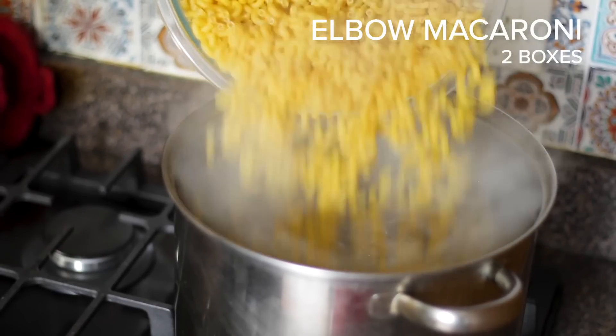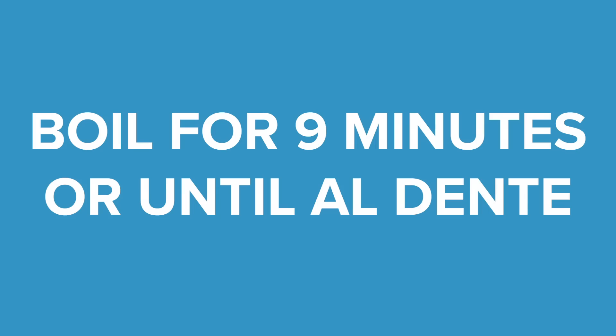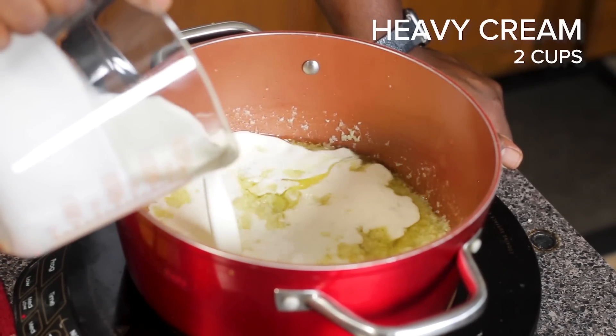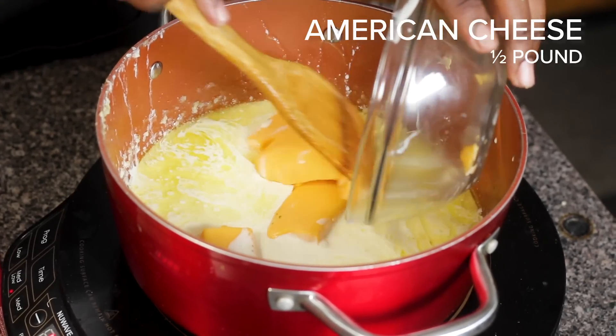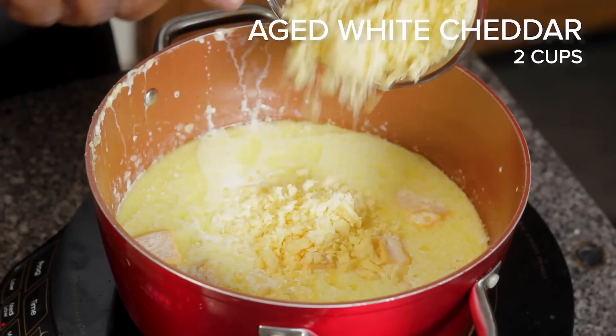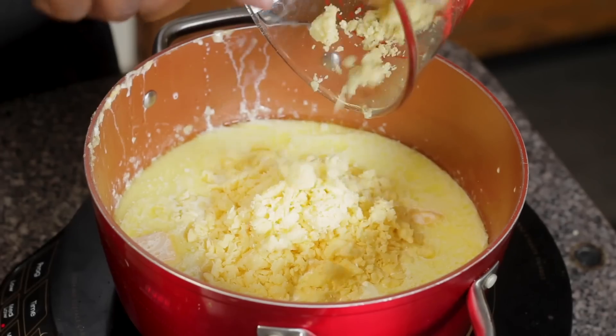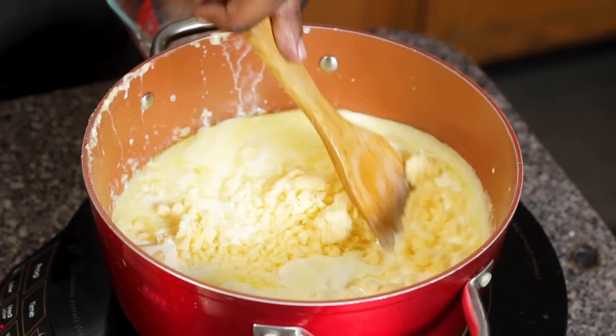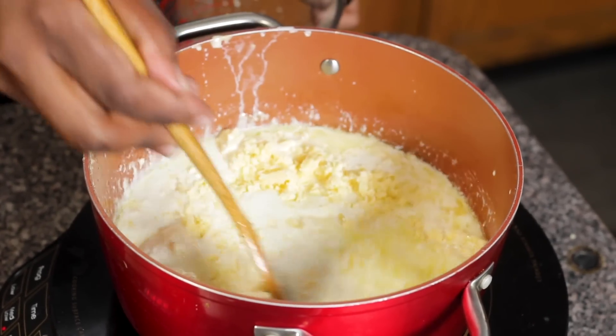While our onions are cooking, I'm gonna add the noodles to some boiling water. Today I'm using elbow macaroni. Time for the cheese sauce. I'm going to start with the heavy whipping cream and add it to my onion mixture. And lastly, our aged white cheddar. We're gonna let this go for another three to four minutes or however long it takes for it to get nice and smooth. But you need to watch it because it will burn, so make sure you're stirring it gradually.